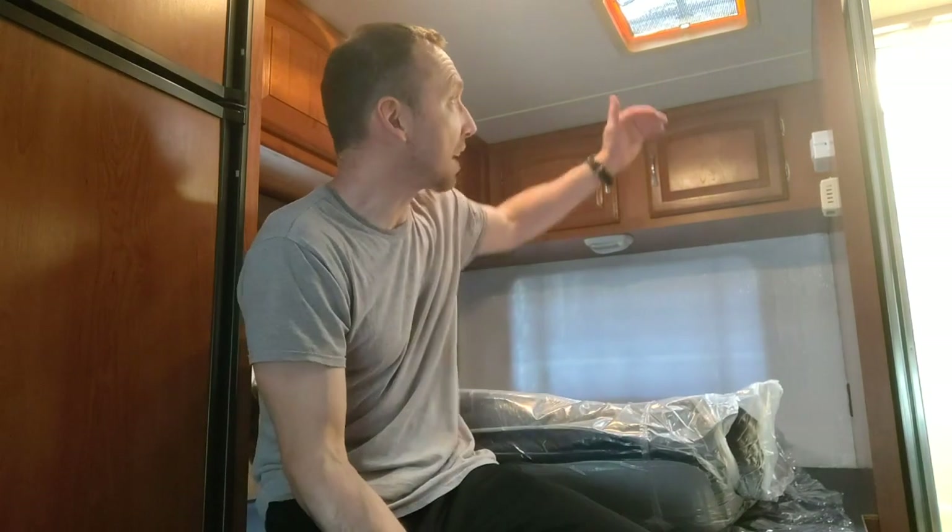I bought this mattress from RVMattress.com for $431.32. It's a 6-inch one because I have cabinets above and I can't go any bigger. It's way better than the original. Just got it, took it out of the box, just checking it out. It's still in the plastic, so we're going to open this up, see how it looks, and then I'll show you what the box looks like after too. It's RVMattress.com — I highly recommend them. Let's check it out.